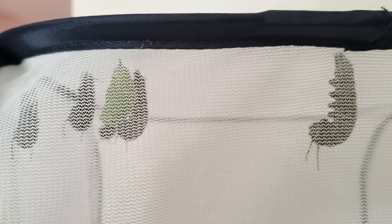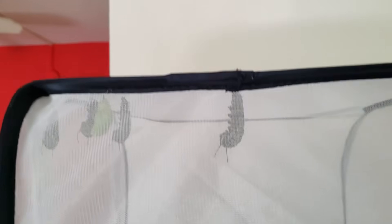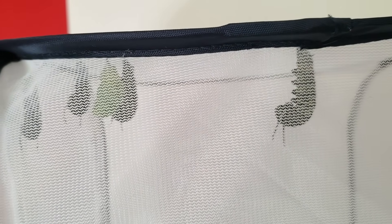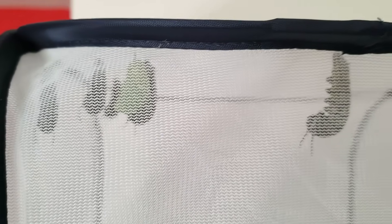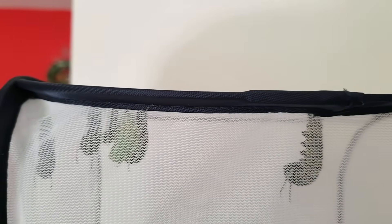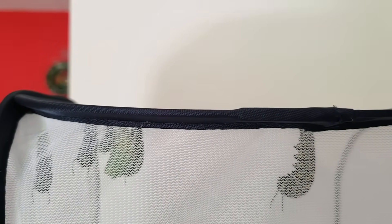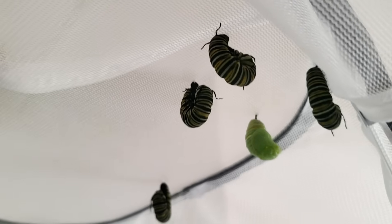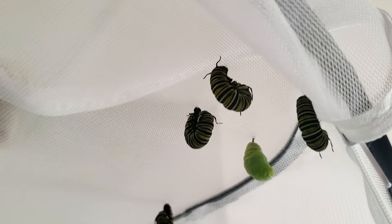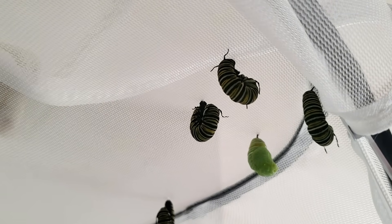Oh my gosh, how did this happen so fast? I just saw them this morning, like 20 or 30 minutes ago and he was fine, and now he's in a gordy cocoon. At this point, the transformation was insanely quick. I'm going to show you a time-lapse I did.